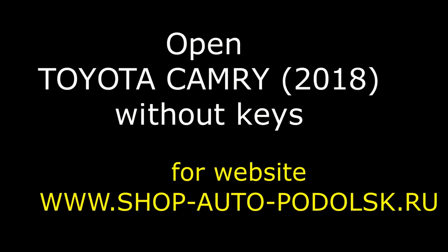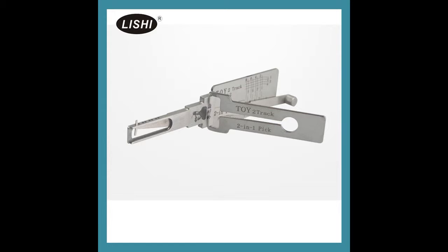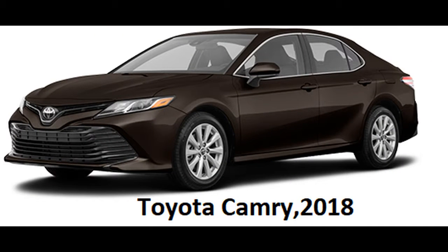Hello! This video shows, with the help of the LeShi Toy 2 Peaking Decoder, how we open a Toyota Camry 2018 without keys. This is the LeShi Toy 2 Peaking Decoder. This is the test vehicle — a Toyota Camry 2018.